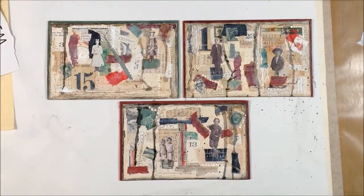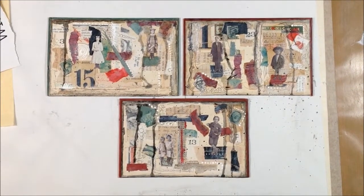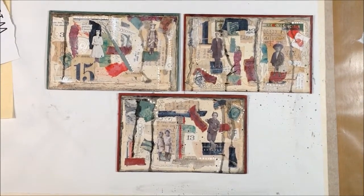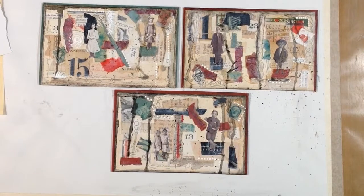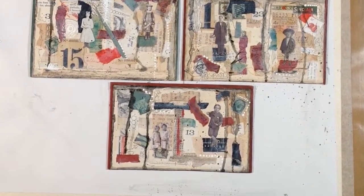So that's it, guys — my three collages on book covers. I think it's a pretty awesome series and I'm really happy with it. I will probably get these mounted on matte board and framed. I hope you enjoyed watching this. If you did, give it a thumbs up, share it with your friends, and go make some art. Bye!